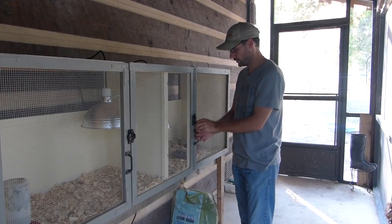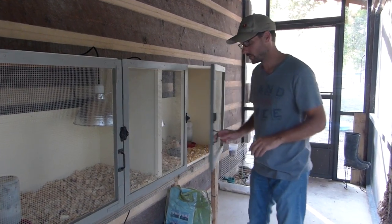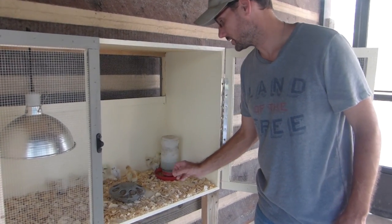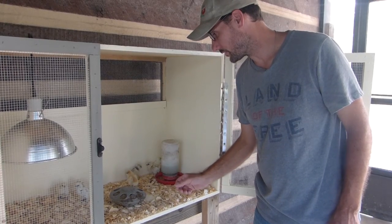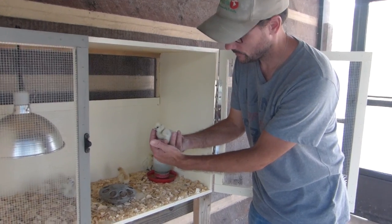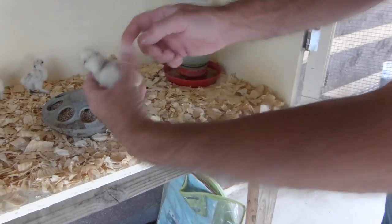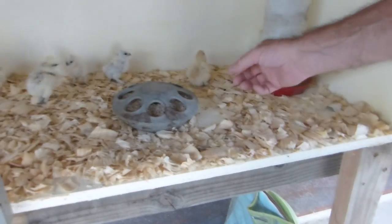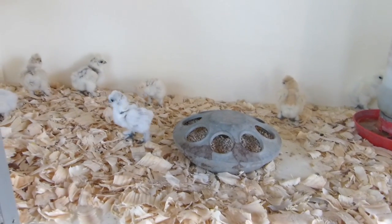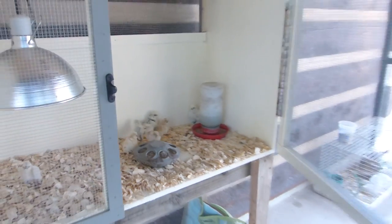The second side of the brooder is housing our silkies. We decided to breed some silkies and we think we're going to try to sell them. This is a batch of eight silkies — again several of them did not make it out of the incubator, but we got all kinds of colors and shapes here. Nice little fluff balls on their heads. Some of them have racing stripes, some are lighter in color and some are darker. Those are our silkies and they'll only stay in the brooder for a couple of weeks before they either go to a larger brooder or into a coop.